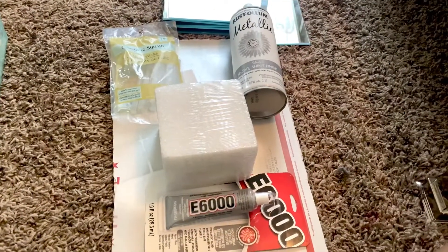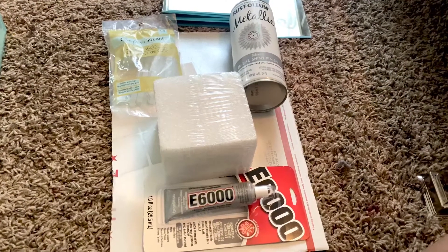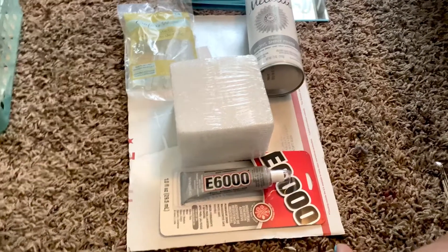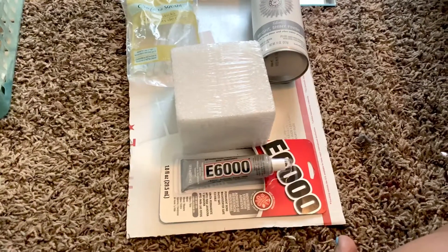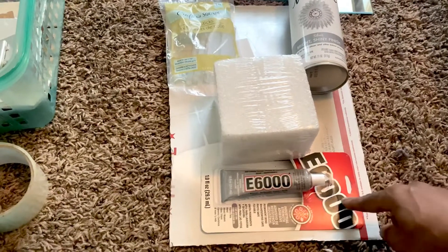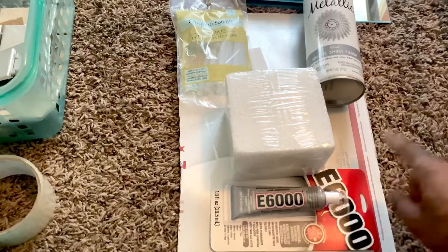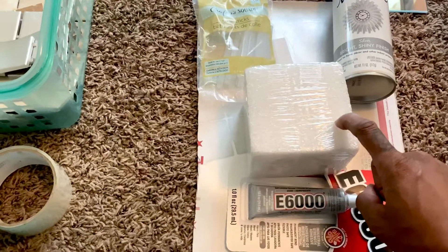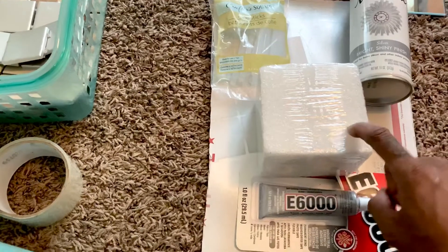Hello guys and welcome to my channel. The first thing I'm gonna start with is this E6000. I'm gonna be making a perfume bottle with all this stuff and it's gonna be so easy. I got this from Family Dollar and I got the cardboard box from Dollar Tree. Everything is a dollar at Dollar Tree.